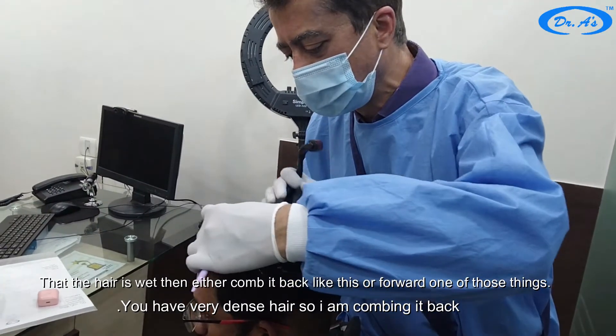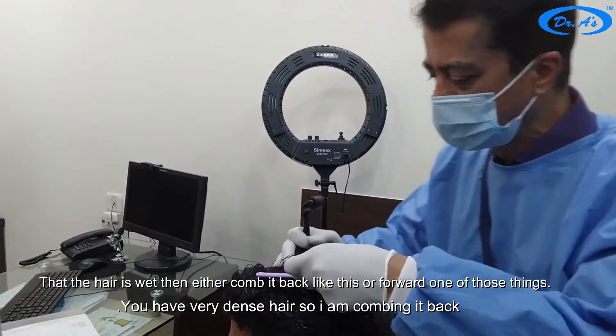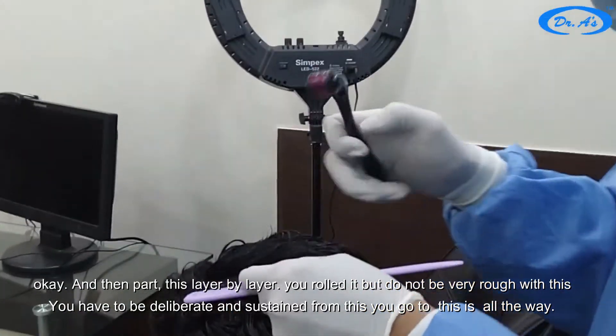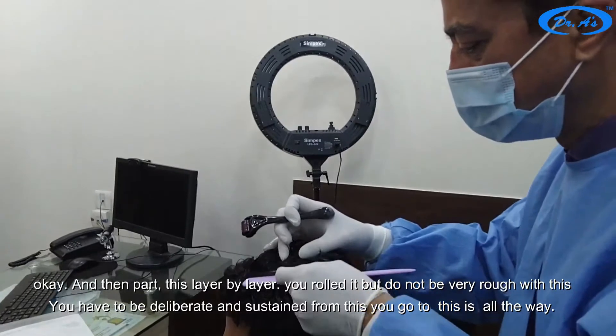Make sure the hair is wet and either comb it back or forward. You have very dense hair so I am combing it back. Then part it in layers and layer by layer you roll this, but do not be very rough — you have to be deliberate.